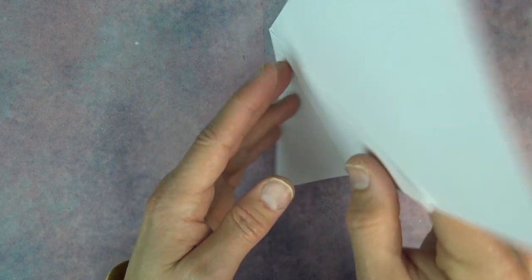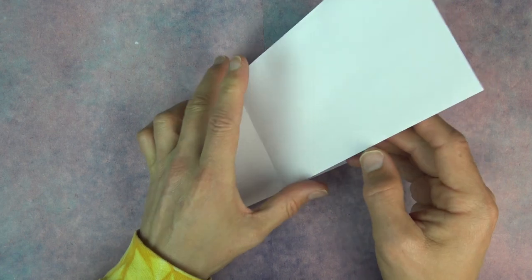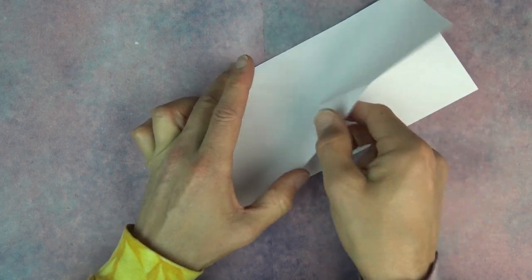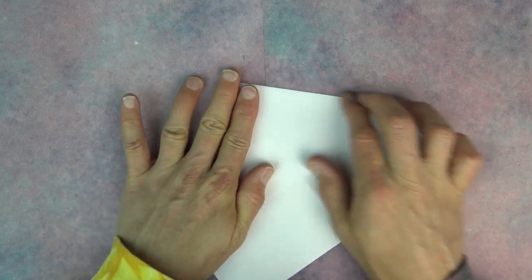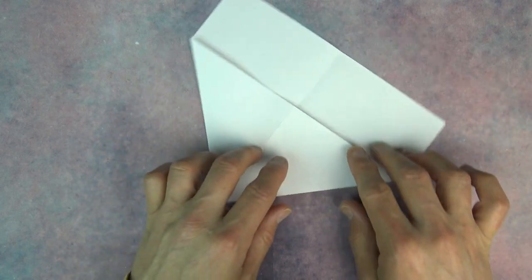Now turn over and fold the flap to the other side. And now open this flap, put your fingers inside, and squash it. And turn over and rotate.